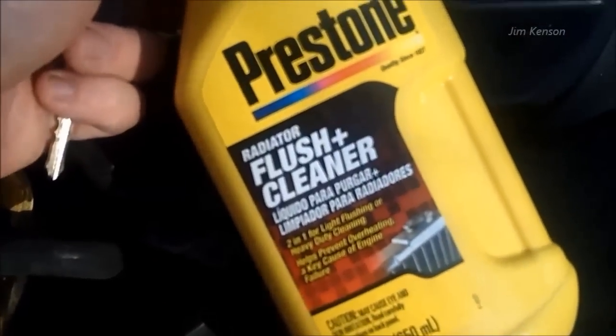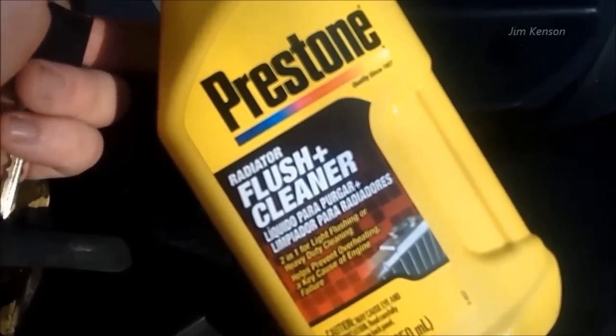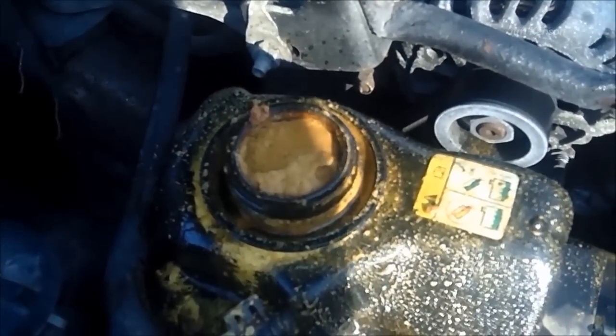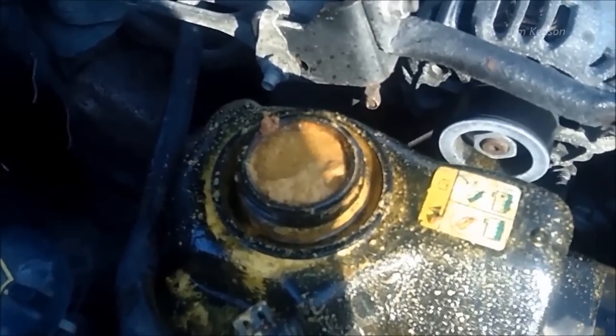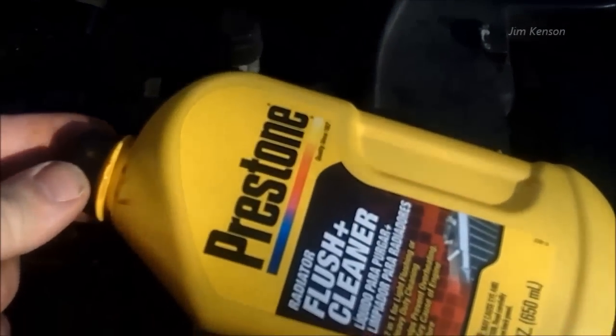The product I'm going to be using is Prestone Radiator Flush and Cleaner. What I'm going to do is drain this out, then fill it with water, put this cleaner in it, let the car run four to six hours, and then I will drain this out and fill it back up with antifreeze.